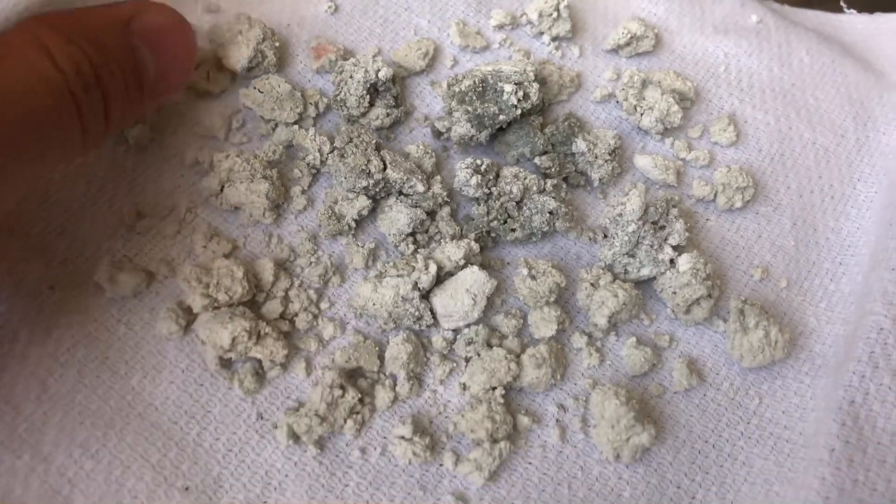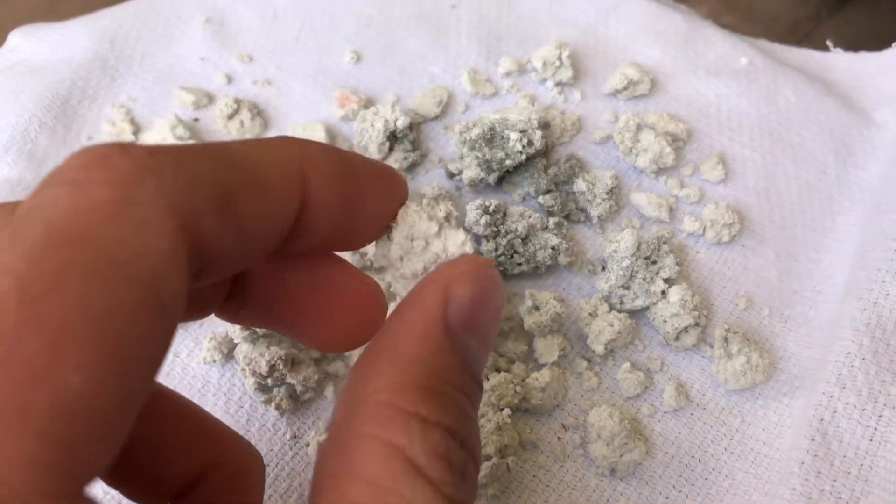To actually show you that we made silica gel, I dried it in a vacuum over anhydrous calcium chloride. Silica gel should keep at least some water in it, and we can prove that by heating it up.